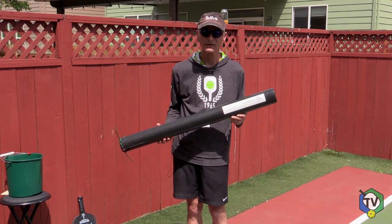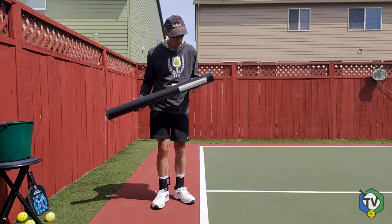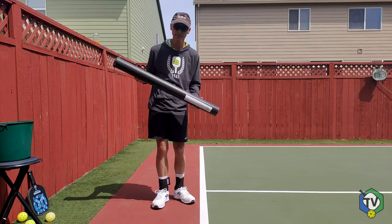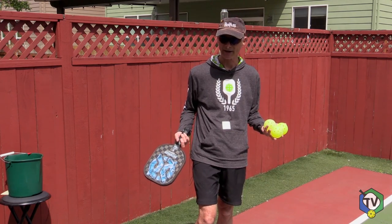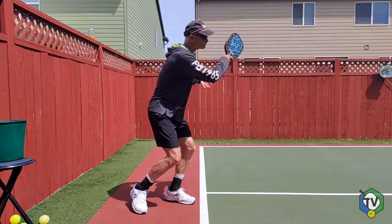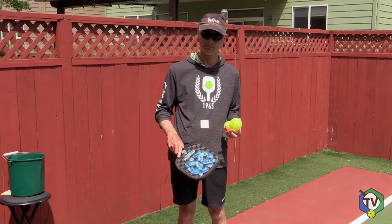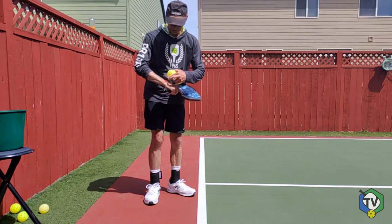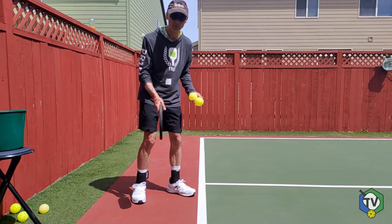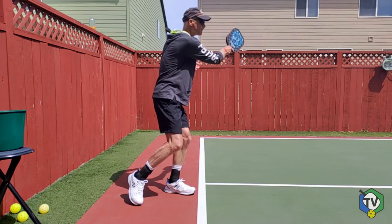Now we're going to talk about the newer rules that have confused things. At impact you have to have an upward arc — your paddle has to be going in an upward arc rather than a downward arc at impact. I'll model a serve that definitely has an upward arc at impact. The next element: the head of the paddle cannot be above your wrist joint at impact. I'll put a piece of tape on my wrist joint and model a legal serve where no part of the paddle is above my wrist joint. Those are legal serves.